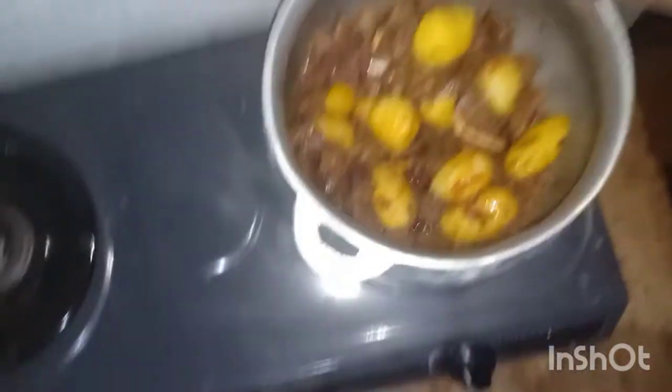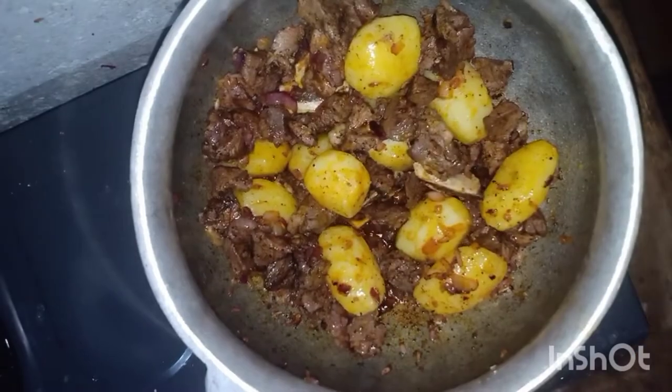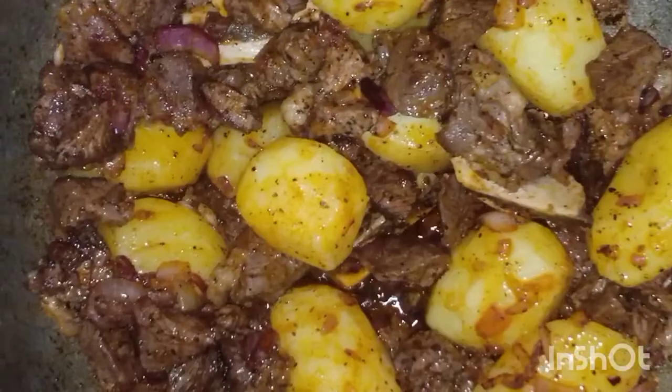Guys, the aroma that is coming from this is very delicious — you can sense I have mixed pilau. Also, to tell you the truth, I love pilau so much.